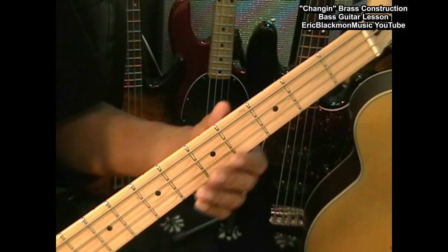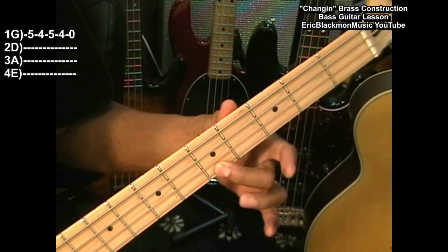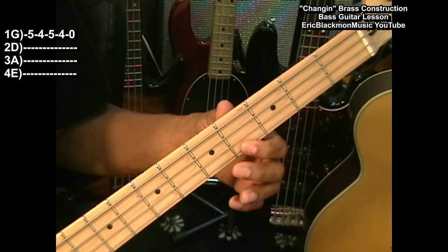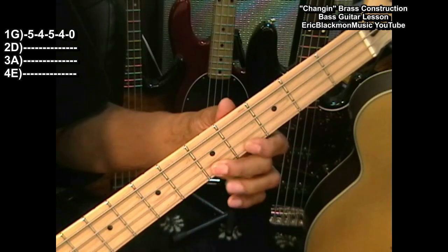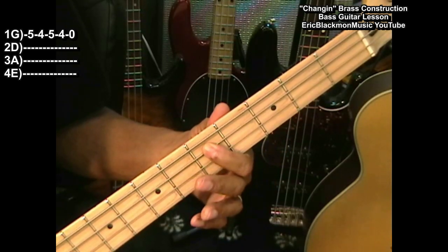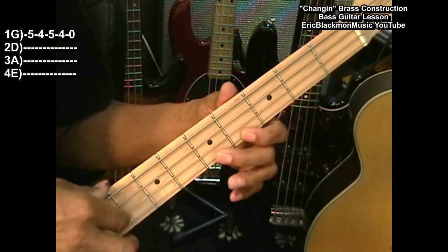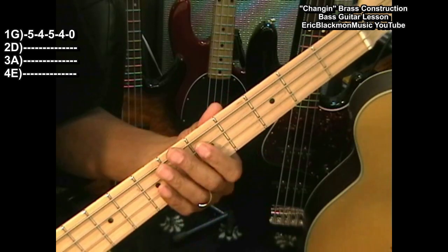Let me show you how we did that variation. What we did is we went up to our C note — I used my second finger for that — and went back to B, then back to C, B, then opened it up. So it's C, B, C, B, G, and then back to our D. I'm using two fingers, letting my fingers do the walking, open it up, and then back to D.